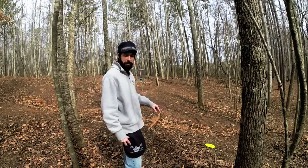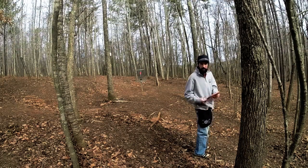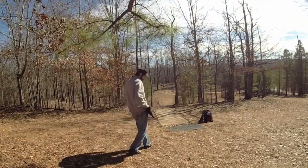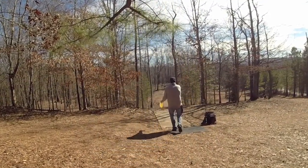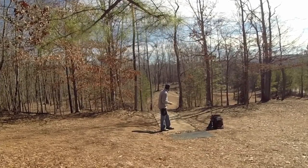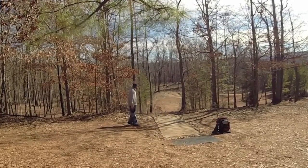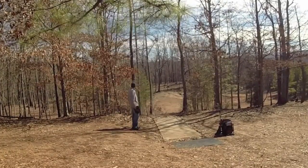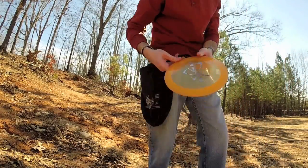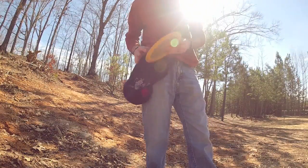Here's a good example — I overshot the basket with my midrange. We'll pick it up, put it in the pouch, take out my putter. You can see a little bit of dirt on the disc.